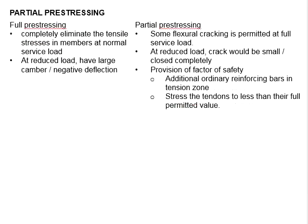This leads to the concept of full pre-stressing and partial pre-stressing. Full pre-stressing means that the tensile stress in the member at the normal service load are completely eliminated. That means when the service load is slightly lower than the design load, there will be negative deflection.